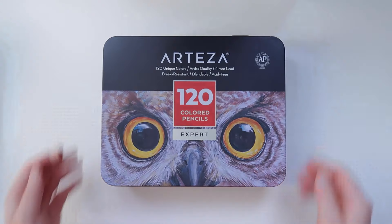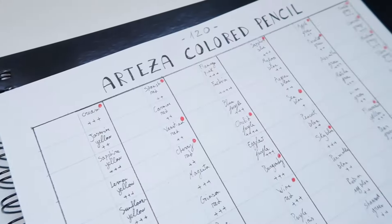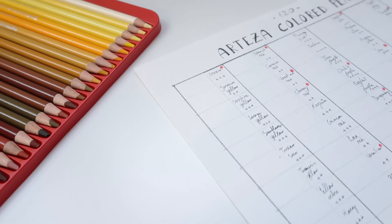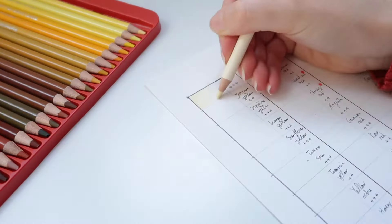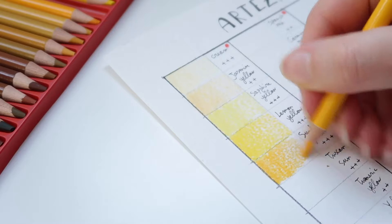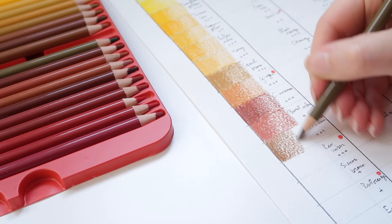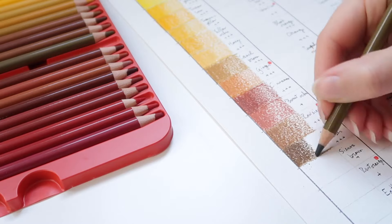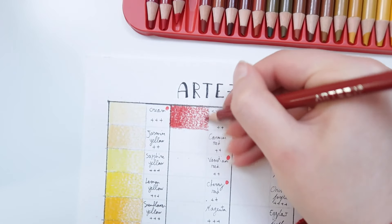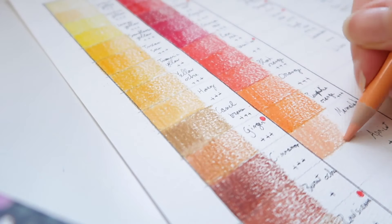We can also find other information such as color swatches and color names. As always, whenever I receive new supplies I swatch all the colors to show you how they look. Compared to the 72-set, I was curious to see what additional colors come in the bigger set and whether it's worth investing in it. On the color chart you're seeing right now, the names with red dots are the additional 48 colors from the 72-set, which includes five metallic colors. I made two color charts and checked the pencils between both sets.